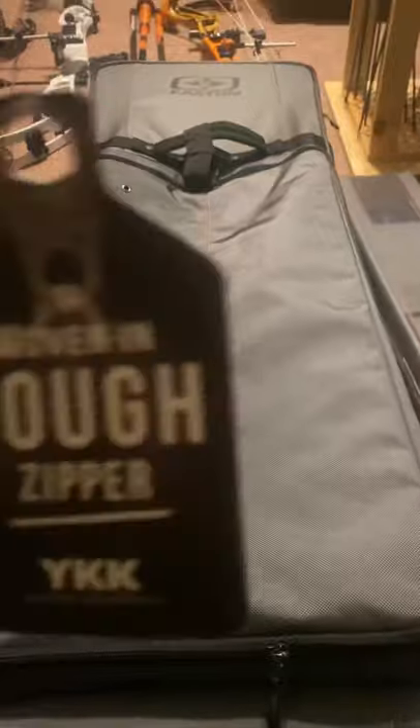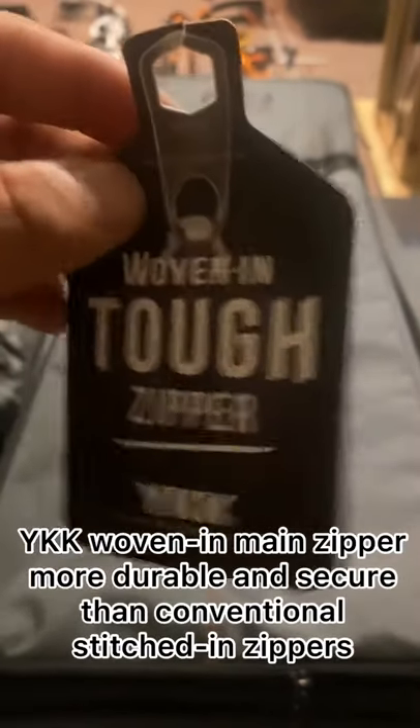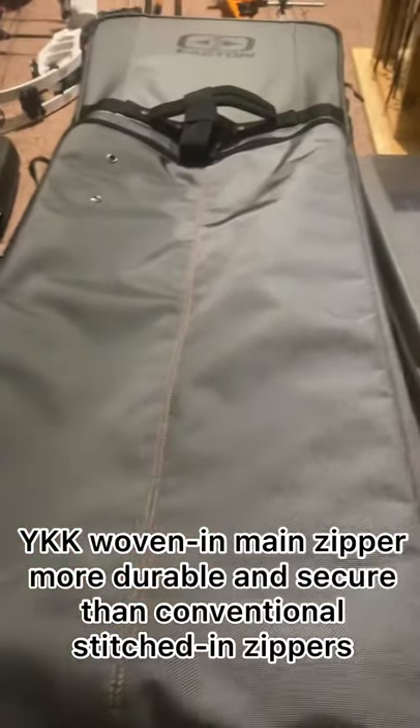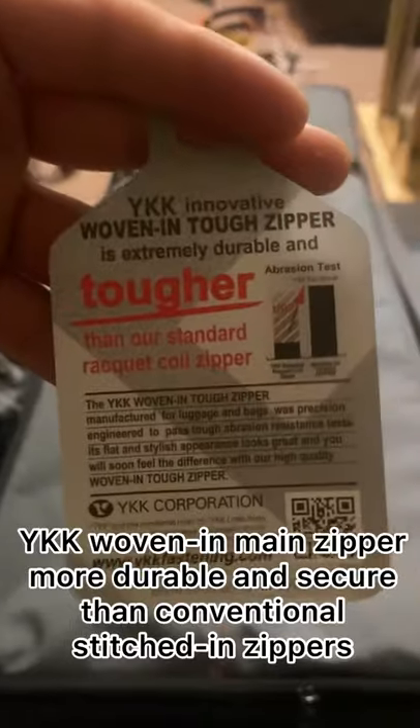They did put a special new zipper on it, so if something goes wrong it doesn't break down the way a regular zipper would.